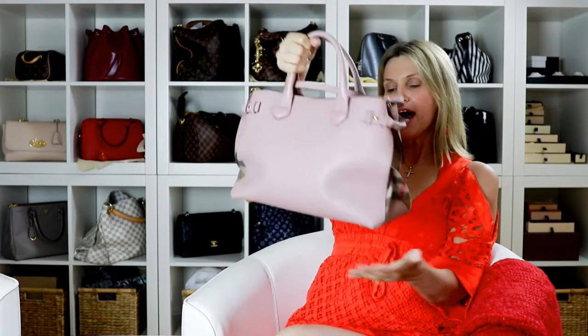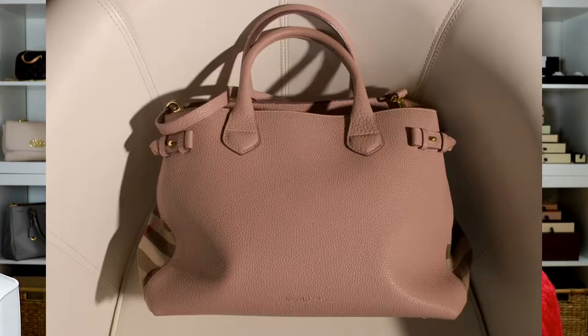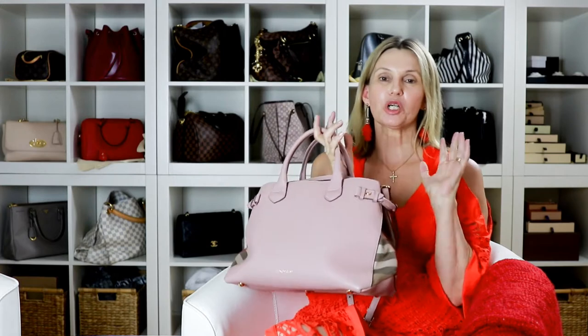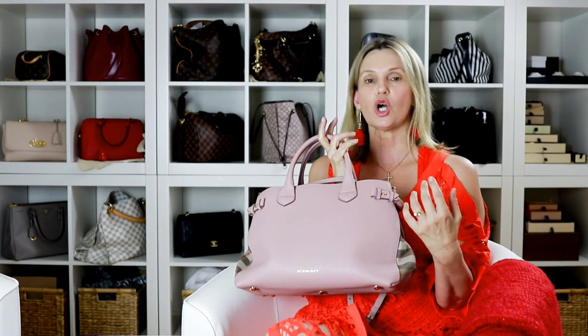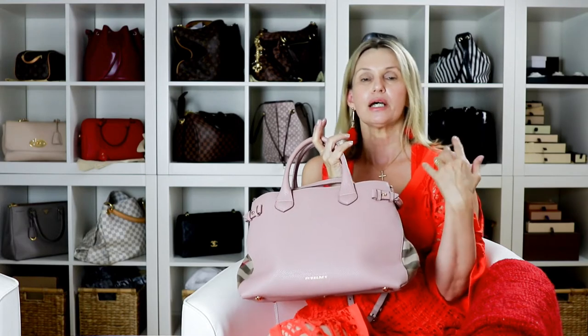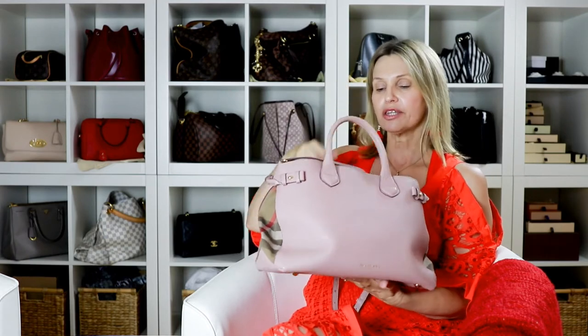Other than that mark, the bag is in really good condition for a three-year-old bag. I love the color but it does get a bit dirty. I live in Queensland — Brisbane — it's a subtropical climate with a very hot summer, so I find this is a great summer bag to go with my denim, white dresses, or white jeans. I would definitely buy it again.